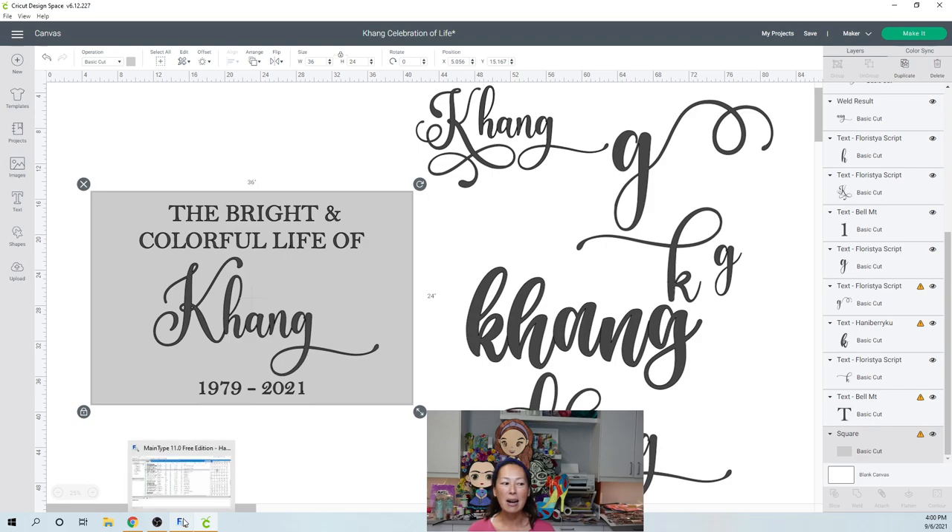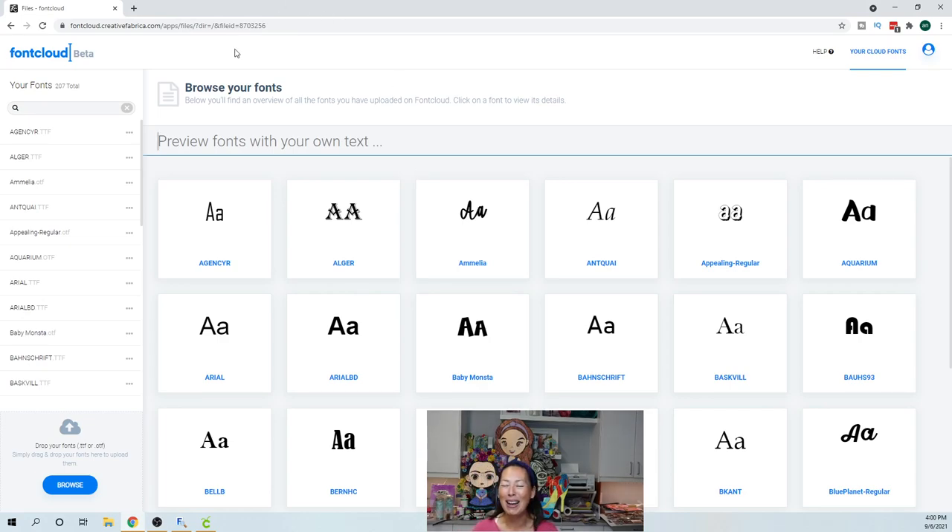Let's look at a couple of different things to show you how I found my fonts. So this is Font Cloud through Creative Fabrica. It is free — this is not the subscription. Font Cloud is just something they make available to you. What I love about Font Cloud is if you upload your fonts — say you go to DaFont and download a font you like — you then open up your Font Cloud account and upload your font into there.